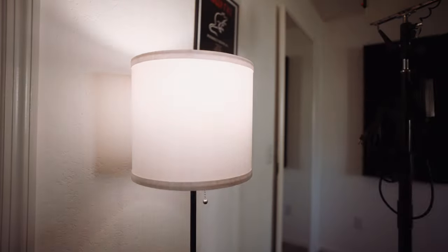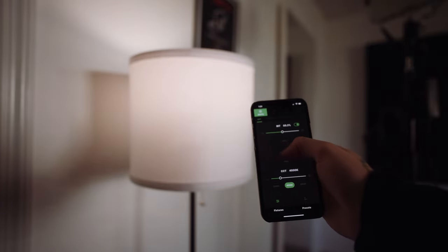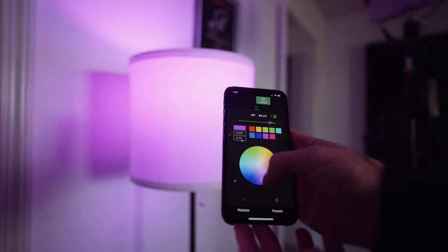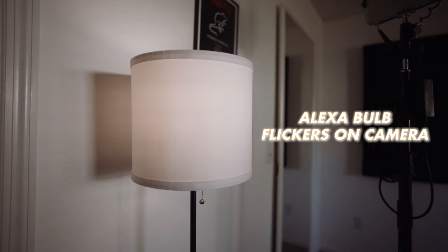If you want your lighting in the background of your shots to be high quality and fully controllable, you can snag something like this. Background lights — you don't want them to be too distracting depending on what you're shooting. You can turn the brightness super low on these things; this is 3.3% right here. So it's nice and subtle, but still high quality, and you can color match all the bulbs together so they're just perfect in the back of your scene.